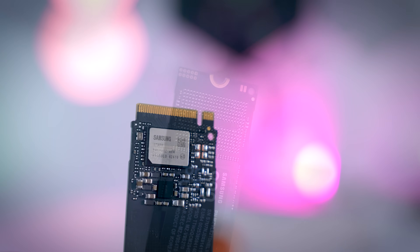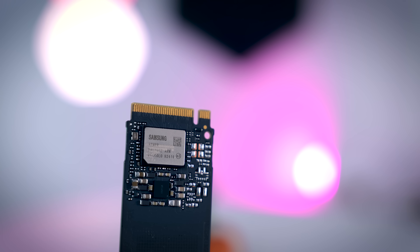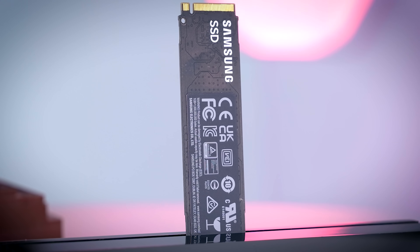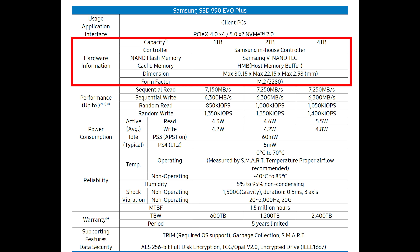Here we also have a controller. There is no DRAM cache, and on top of that we have a simple sticker. The only thing on the back of the drive is a very thin heat spreader. Samsung designs and makes all their SSD parts, so they don't share too many details regarding the exact components used — just that you get a controller, a VNAND TLC flash, and that it uses HMB or host memory buffer for caching.